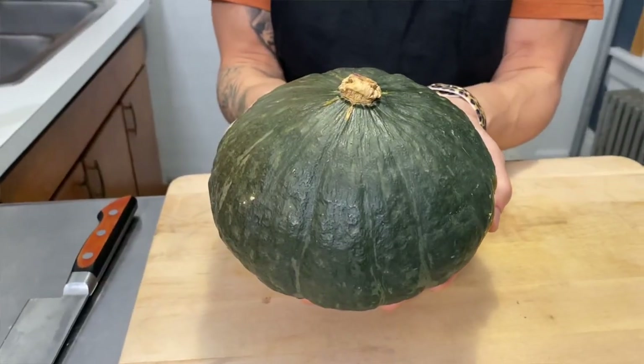Hey guys, we've made it to November and you know what that means? It's squash season, one of my favorite vegetables. Whether you're at the grocery store or at the farmer's market, squash is in abundance at this time. We've got butternut, we've got acorn, we've got hubbard squash, honey nut, and my favorite: kombucha squash.